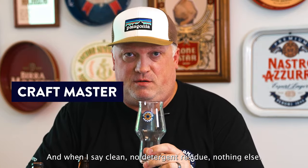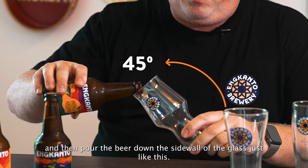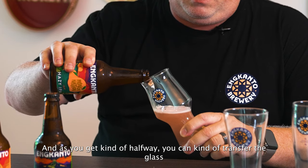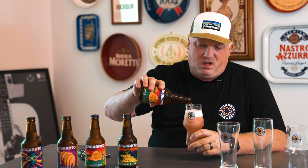So when I say clean — no detergent residue, nothing else. You want to tilt the glass about 45 degrees angle, and then pour the beer down the sidewall of the glass just like this. And as you get kind of halfway, you can transfer the glass to a vertical position and then pour a little more vigorous or fast.